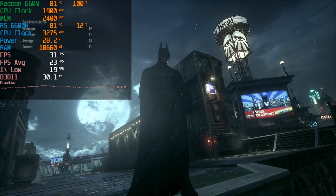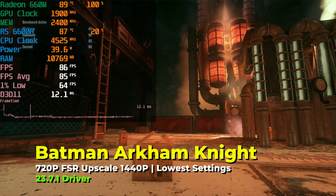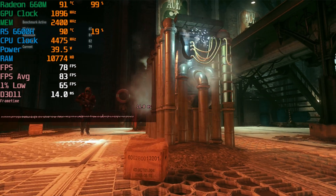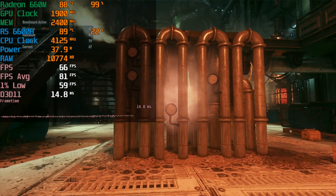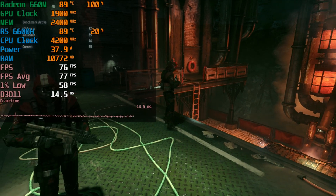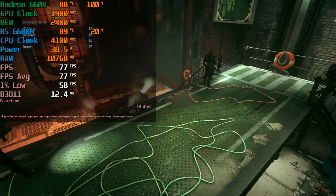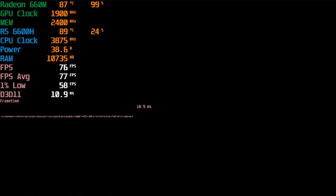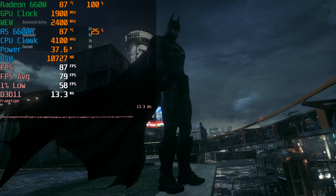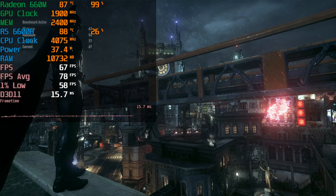We drop the game down to 720p, put it in windowed mode, and have the program upscale it. Upscaling 720p to 1440p nets a massive increase in performance — where before we couldn't hit a consistent above-20 FPS, here we're barely even dropping below 60 with our average well above that. Visually we definitely take a hit and it's not as clear or detailed as full 1440p, but the game is running at a beautiful rate and I'm actually stunned it looks this good.